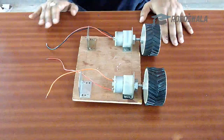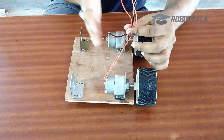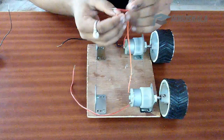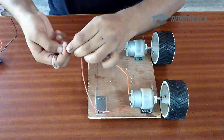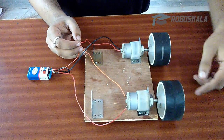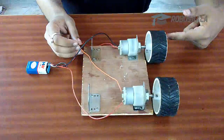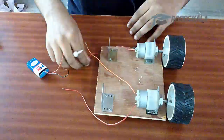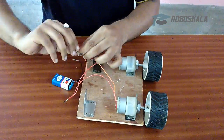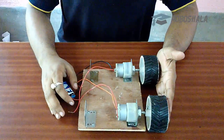Now we will see the connection of the motors. It is to be noted that the motors on the left hand side and the right hand side need to be connected together, and the polarity of these motors needs to be the same. Here you can see they are not moving in the same polarity — the first motor is going in an anti-clockwise direction whereas this motor is going in clockwise direction. So we need to change this polarity. Now both are moving in the same polarity, and we will do the same thing with the right hand side.